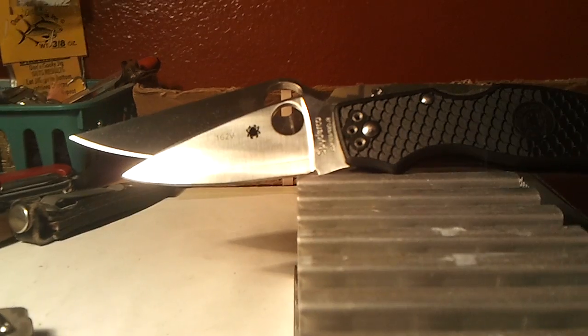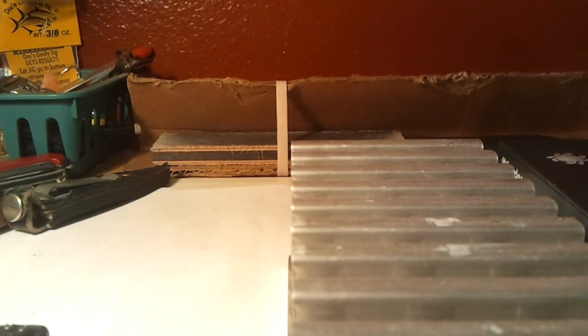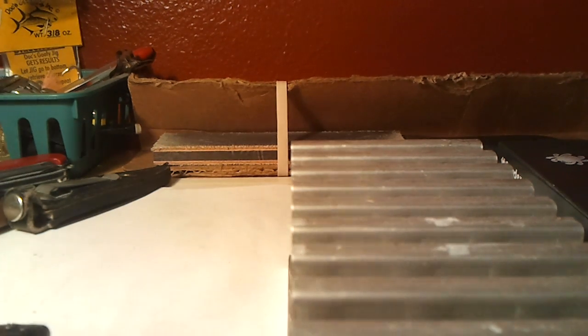So that's pretty much it. Spydercos are really all I collect — they're the only ones I'm really into collecting. That's all I got so far, with definite emphasis on 'so far.' Hope you enjoyed, thank you.